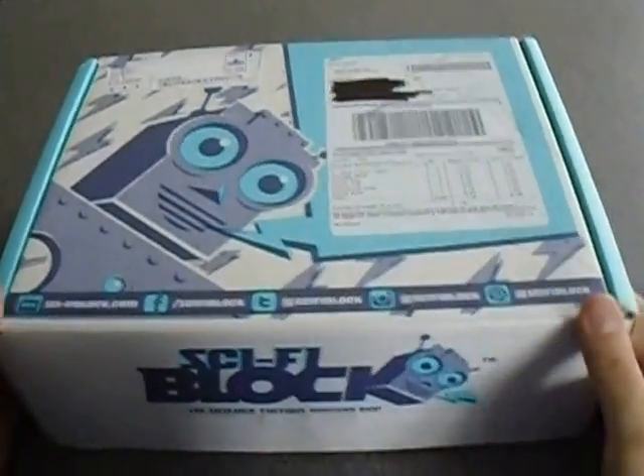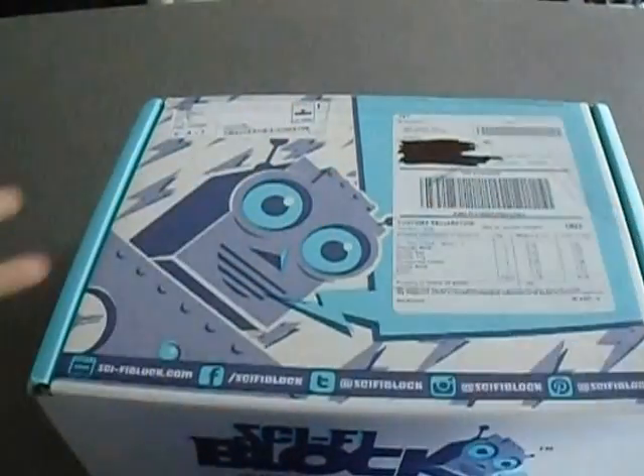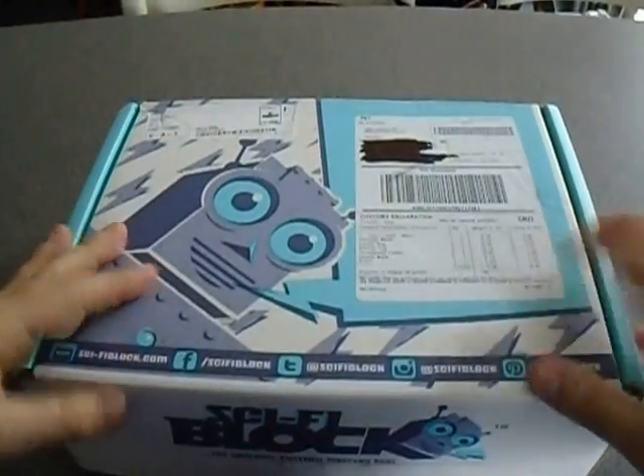Hello there people, and hello to a sci-fi unboxing! I've literally just done my Nerd Block and then the post lady decided to deliver this, so that was good timing. Let's go on with it - I'll put this over here so there's no spoilers. I'm quite liking this new setup; it may only be my second time doing this setup but I like it anyway.